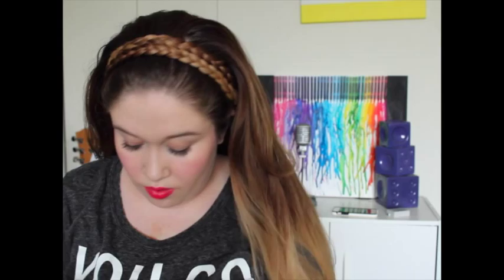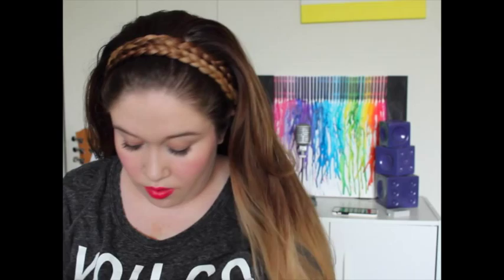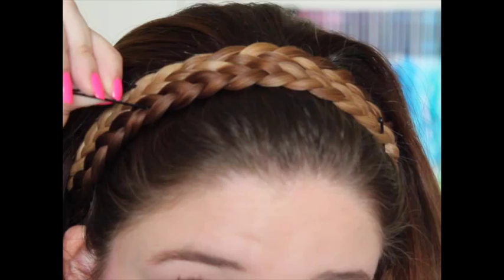Now that both braids are secured, I can put my hair down. What I usually do now is grab two more bobby pins — I grab one part and one part right in the middle of the two braids, and I push the bobby pin in.